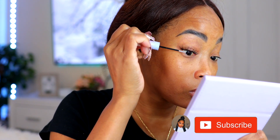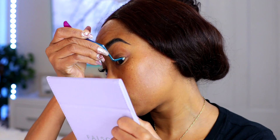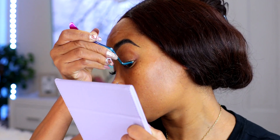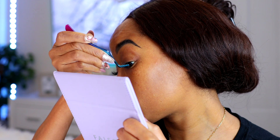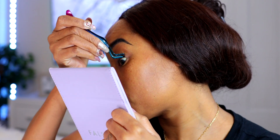Now I'm using the other side of the wand, which is the seal, to seal the lashes in place. This will keep them attached for about a day or so, but if you want them to last longer there's another seal in the kit that can make them last up to 10 days. Now I'm moving on to the other eye and doing the same thing — and honestly, by this side I was doing so much better and practically became a pro.